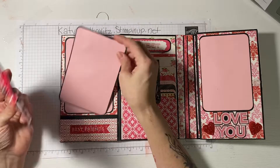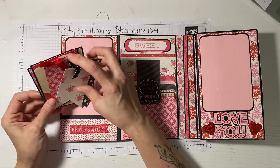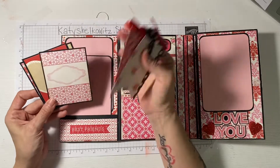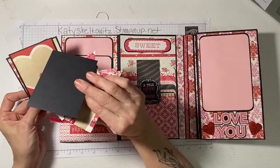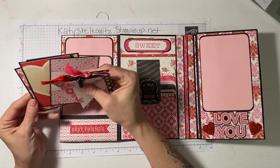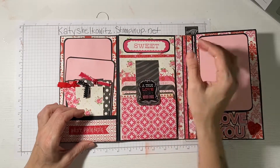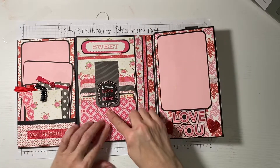Then you have a photo mat where you can put a photo on the front and the back. On all of these cards and tags you can either add photos to the front and back, or you could just journal on them — maybe journal and then add a photo. It all depends on you and how crafty you want to be.